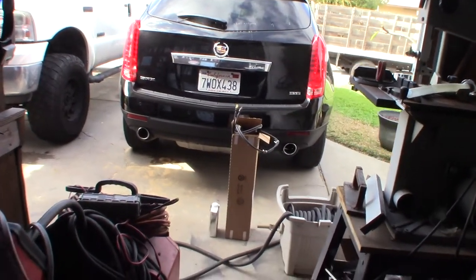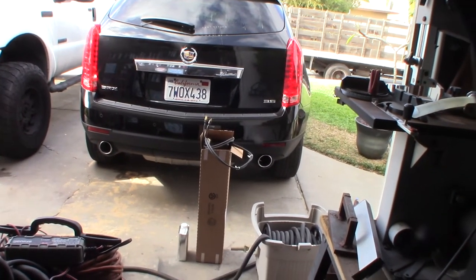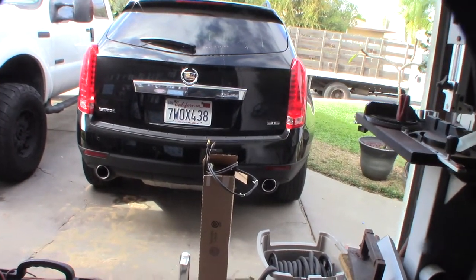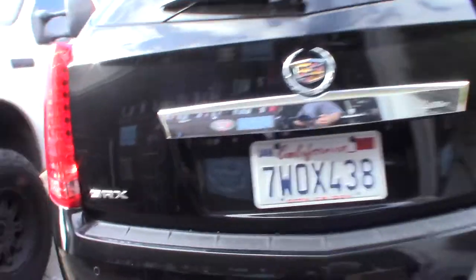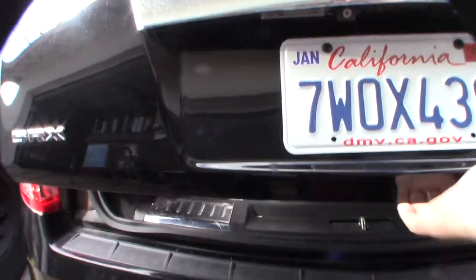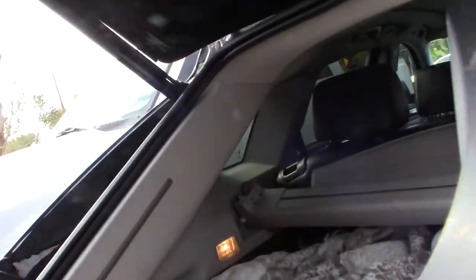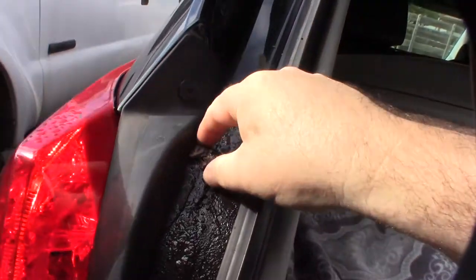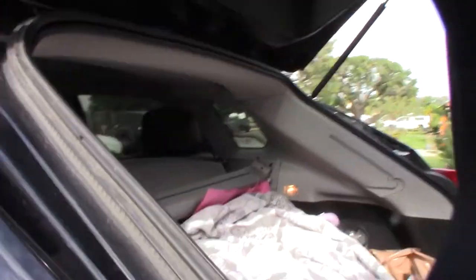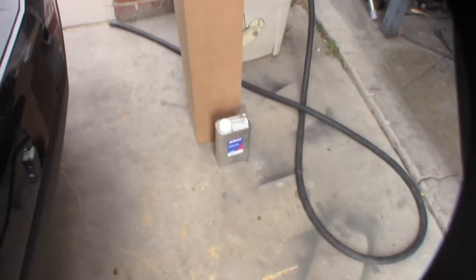Hey guys, what's up. So I've been having an issue with my wife's 2015 Cadillac SRX and the liftgate. The hydraulic ram is leaking — it's been leaking for a while — and as you can see it hardly opens up, it kind of comes up with help. The fluid has basically run out of the pump, but the pump is still working, I can hear it running.